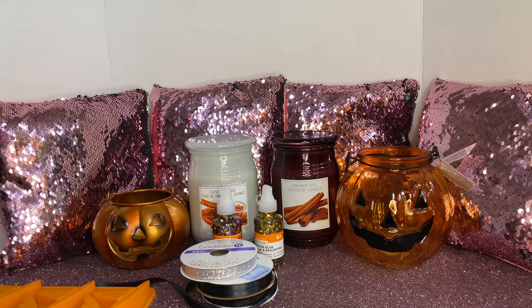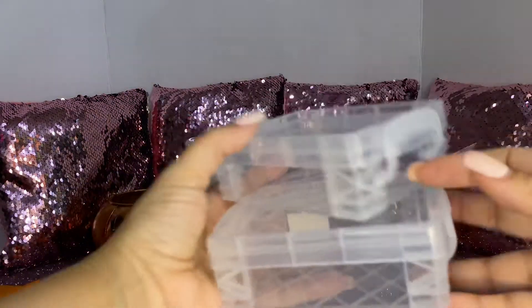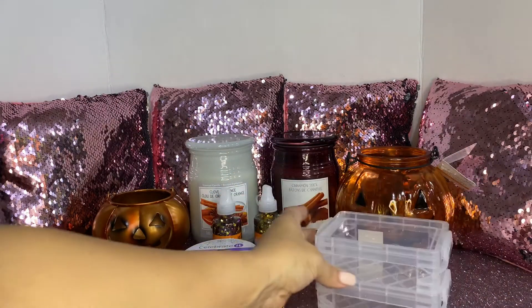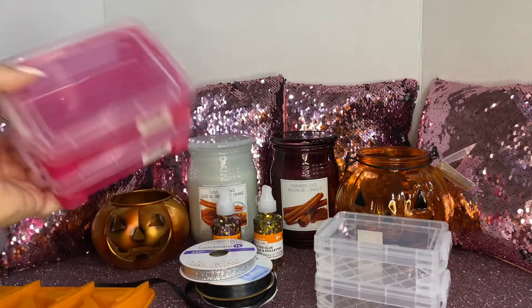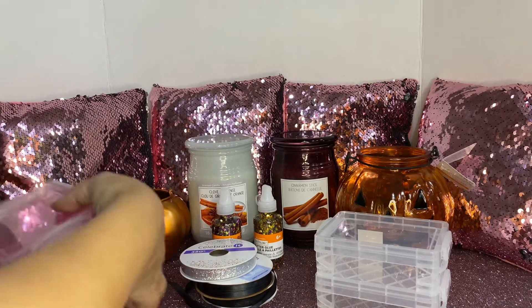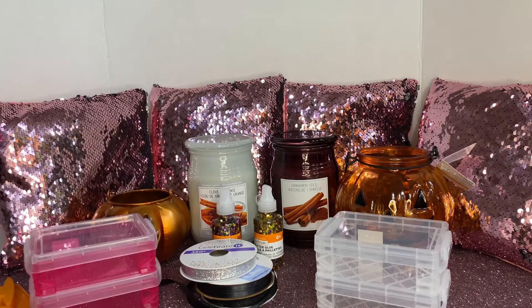I also picked up these adorable crayon cases. They have little side handles and you could put your crayons in them. These were $0.99. I picked up two clear ones and the hot pink one with the clear lid — those were the only two colors they had. You could also put your rhinestones or your little knickknacks in them.